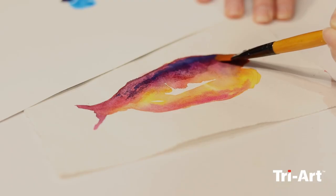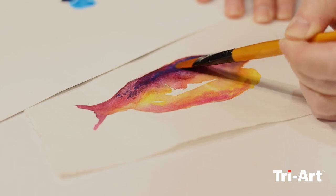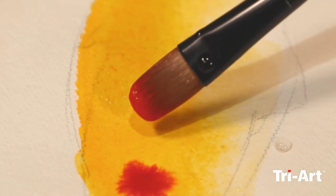Today we're going to look at creating different washes — some controlled, some uncontrolled, some expected, some unexpected. We're going to play with watercolors.